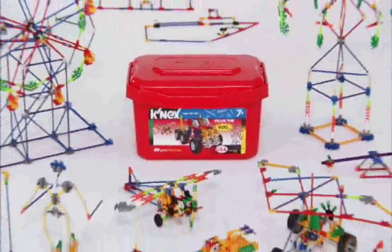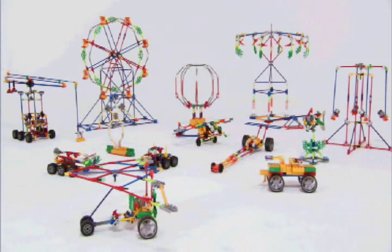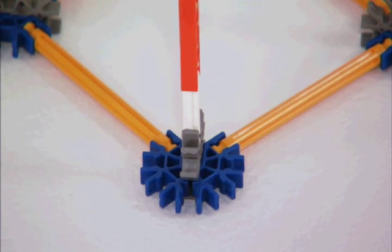Build anything you can imagine with the K'nex 400-piece value tub, designed for kids ages 7 and up, loaded with 400 parts, including classic K'nex rods and connectors.